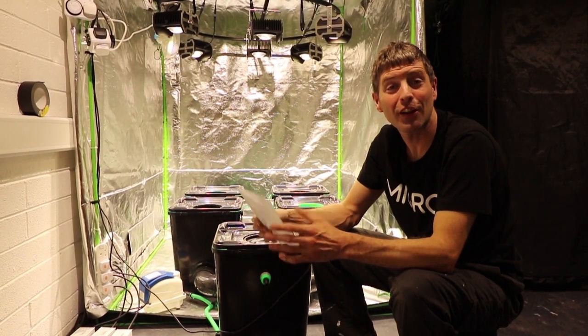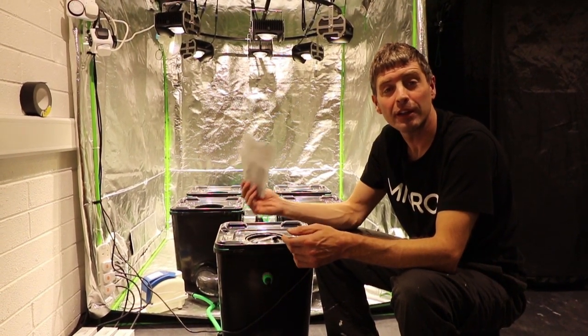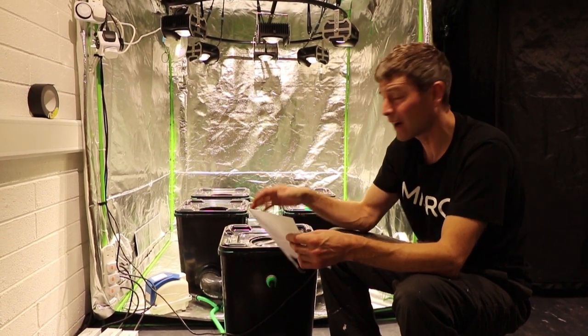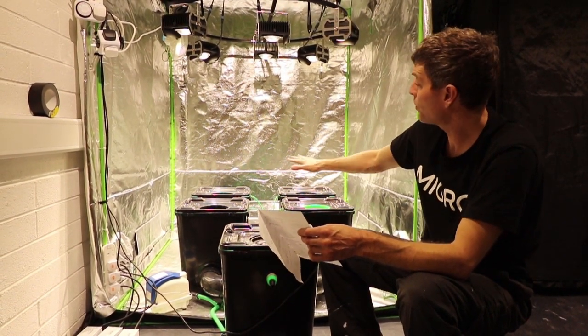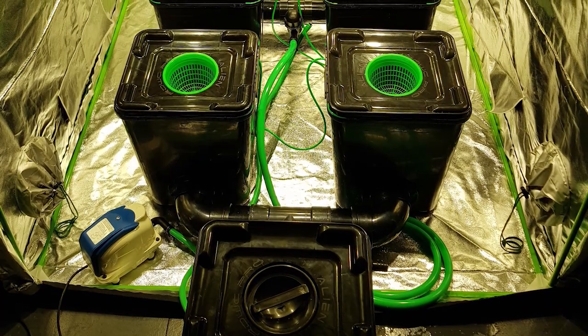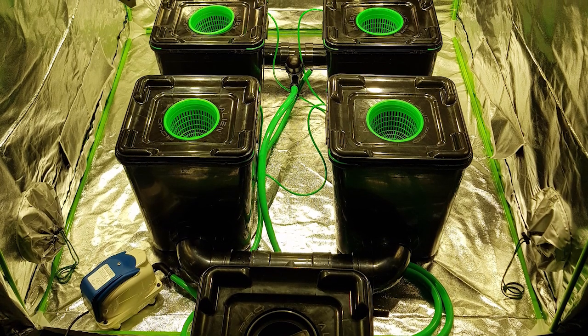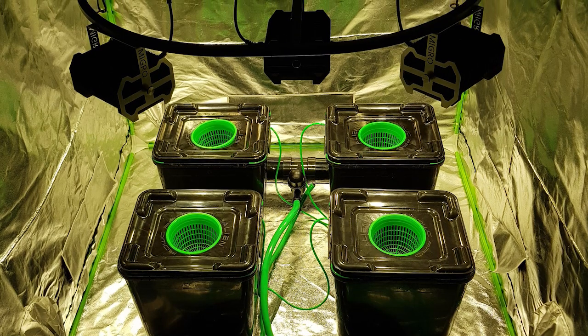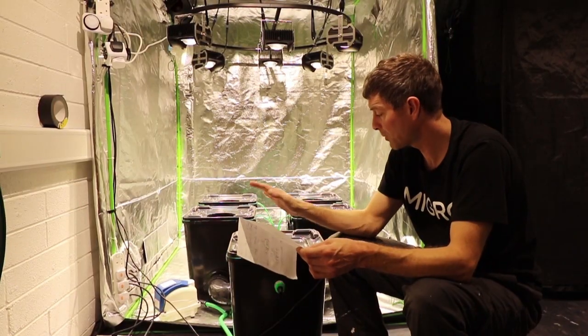Hi and welcome back to the MIGO series on soil versus hydro. In this video we're going to look at the hydro setup. It's our Alien Pro system, a four bucket RDWC system. We have our header tank here and the whole system combined — five together — is 100 liters capacity.